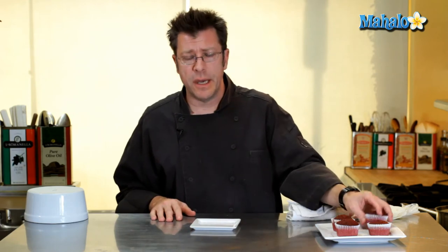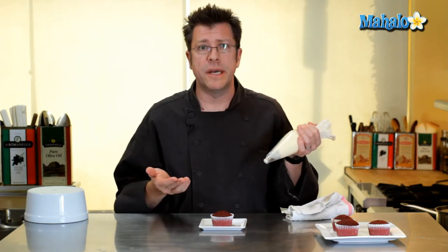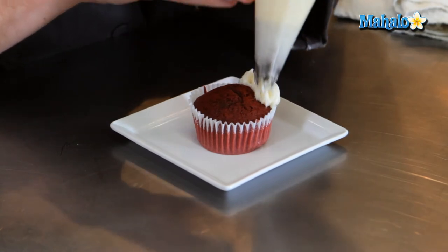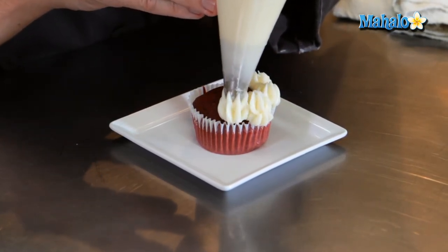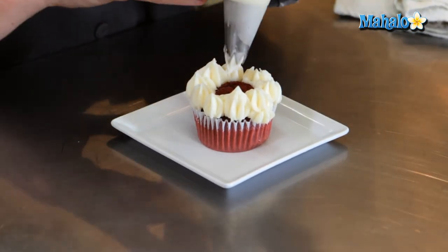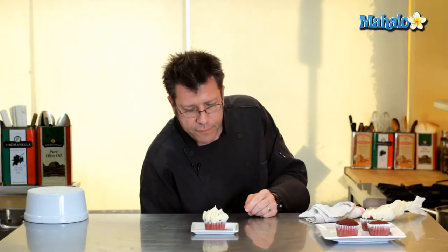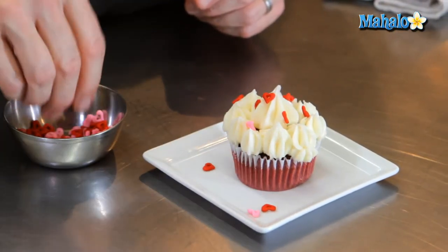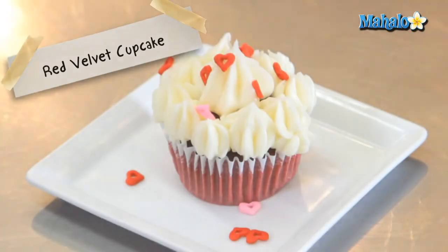Now that my red velvet cupcakes are out of the oven and have cooled off, I'm ready to decorate them. I commonly use cream cheese frosting — a recipe you can find elsewhere. I've got the frosting in a pastry bag with a star tip and we're going to make nice little rosettes on top, getting the frosting right to the edge of the paper. Finish it off with a little heart-shaped candy from the supermarket, and that is our red velvet cupcake.